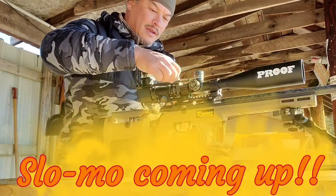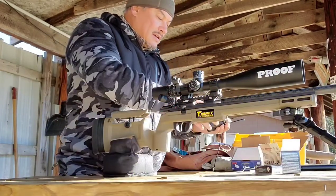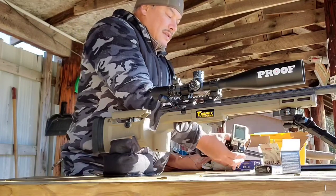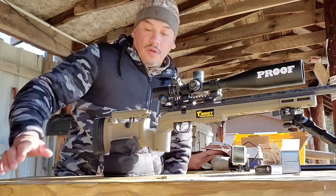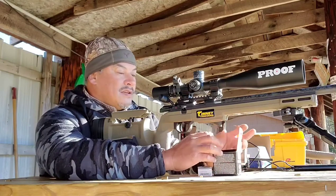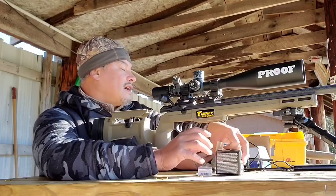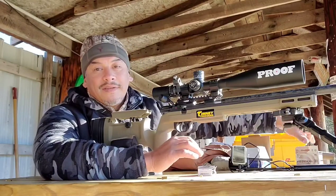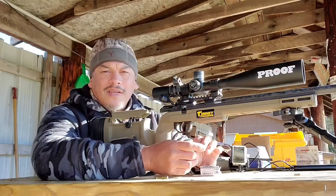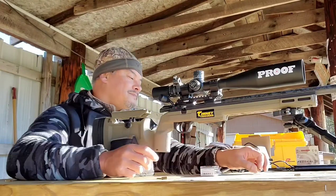That's it for today. I'm gonna stay and do some more plinking because it is super nice out — you can tell the wind is still down and the sun is warming up this bench area. I hope you enjoyed the video, I hope you found it entertaining, and I will see you all in the next video.